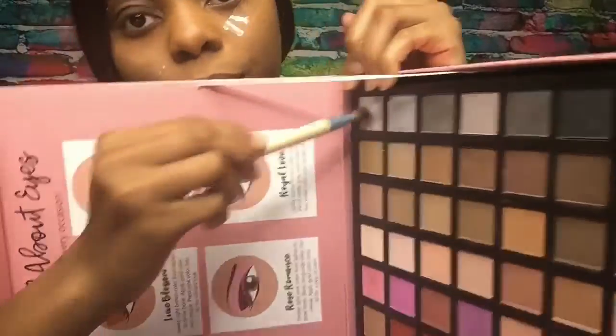Now we're going to go in and add some gray to the wing area of my eye, and you want to blend the gray into the brown a tad bit.